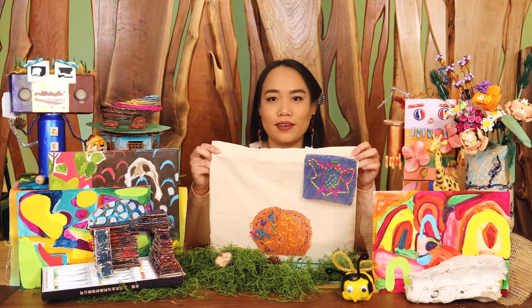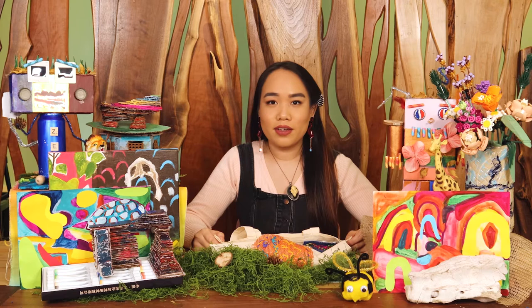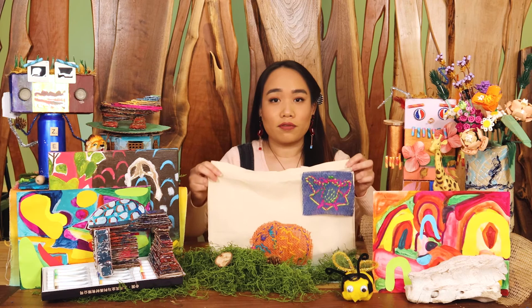We have completed our animal patches. You can further explore this project by learning more about the animals you care about. Go to your local library and borrow some books, or borrow a computer and research online. Think about ways you can better the environment for all living things — this could be as simple as learning how to put the right things in recycling or reusing an old object. Take a photo or video of your animal patches and post it on social media with the hashtag #CreateTogetherKit. Thanks for joining me, y'all — see you next time.